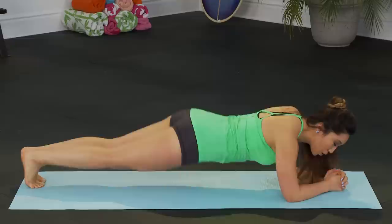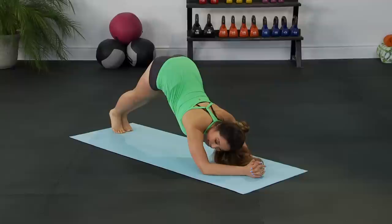Eight, seven, six, five — come on — four, three, two, one. Push up right there.